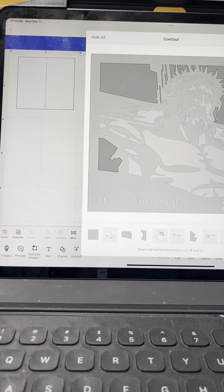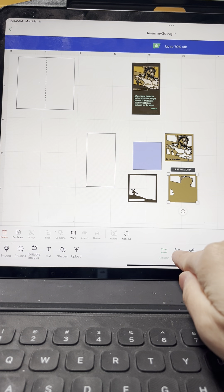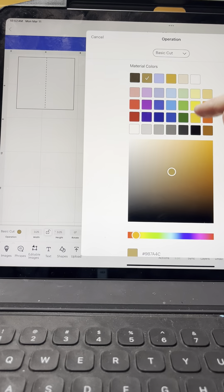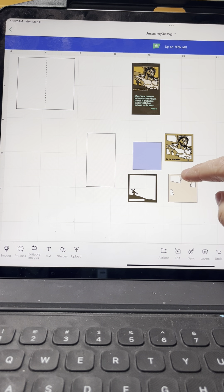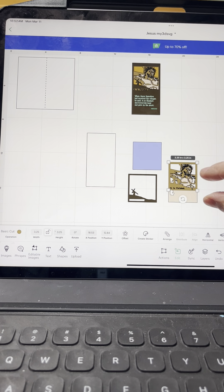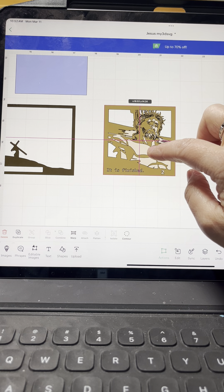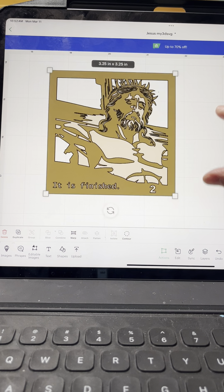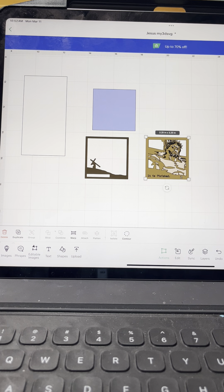Okay, let's see how it looks. Right there — let's change that to maybe a skin tone color. I'm going to put it together just to see how it looks first. I'll zoom in here. Yeah, I think that looks pretty good.